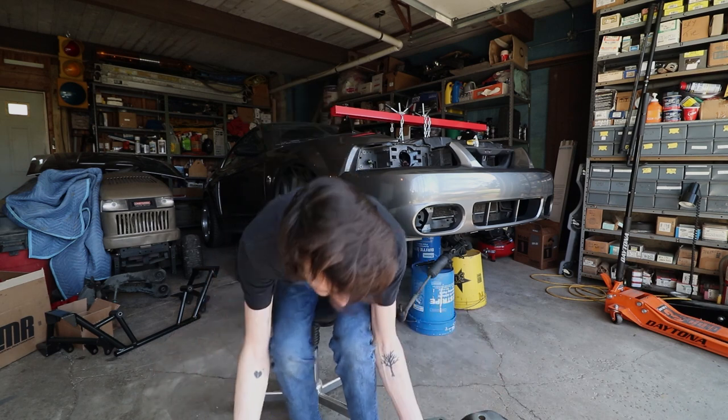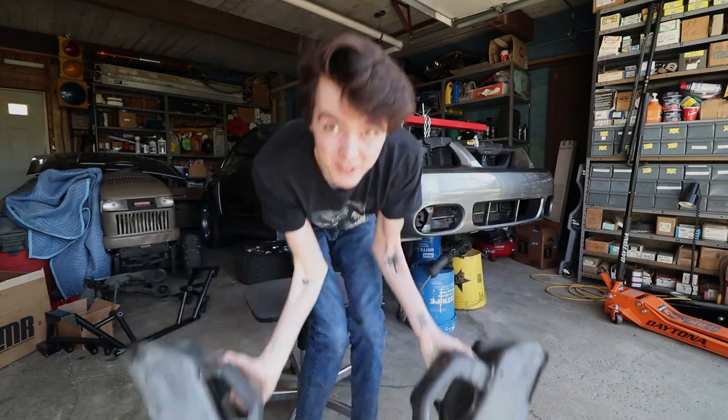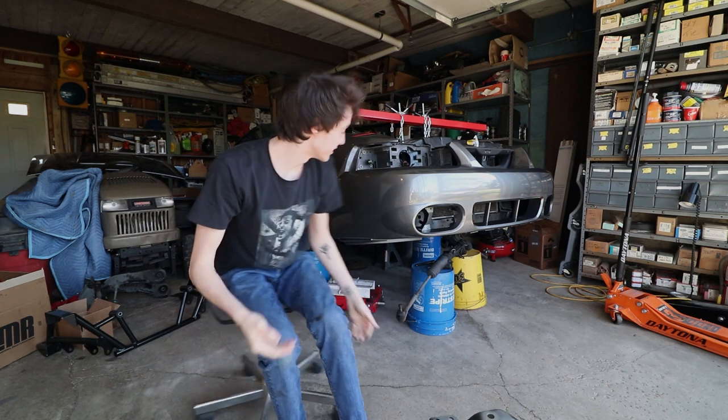Hey everybody, ThatLowDSG here, back with another Mustang video. Today I'm going to show you how to remove your factory K-member and pretty much how to take apart your entire front suspension and gut it.